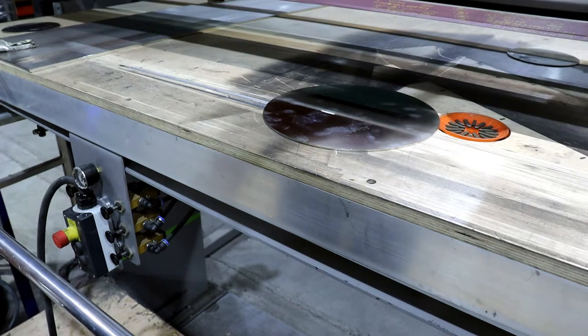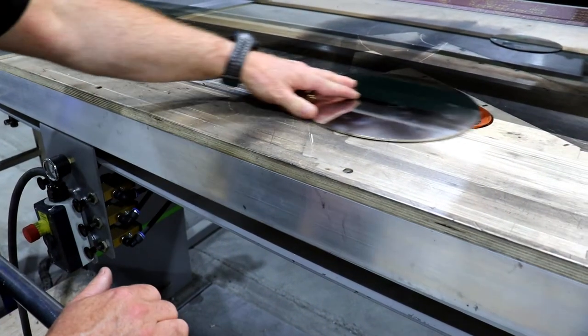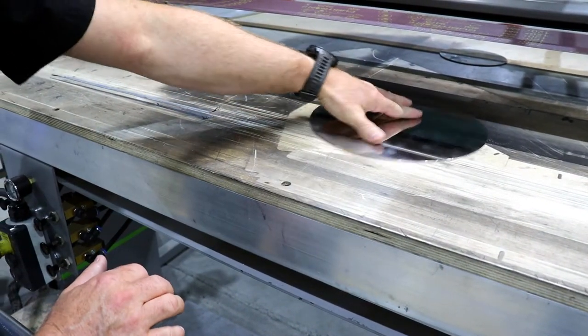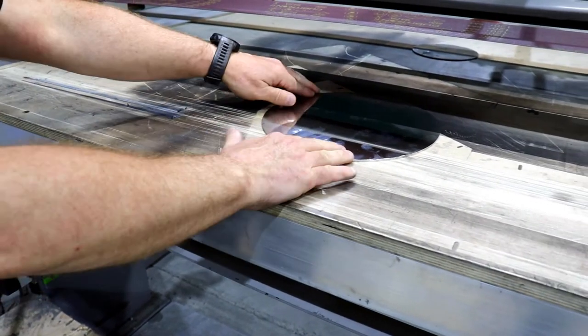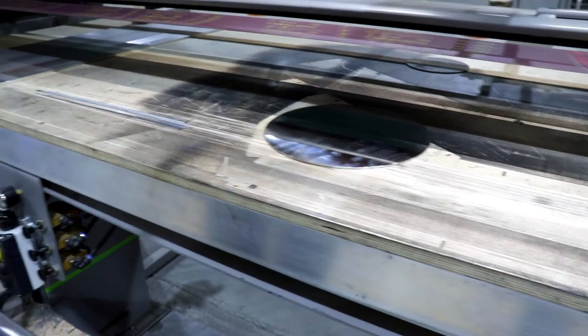Each cup is activated individually. If I place the pieces on the table, I can move them, but after applying the vacuum, I cannot move the pieces.